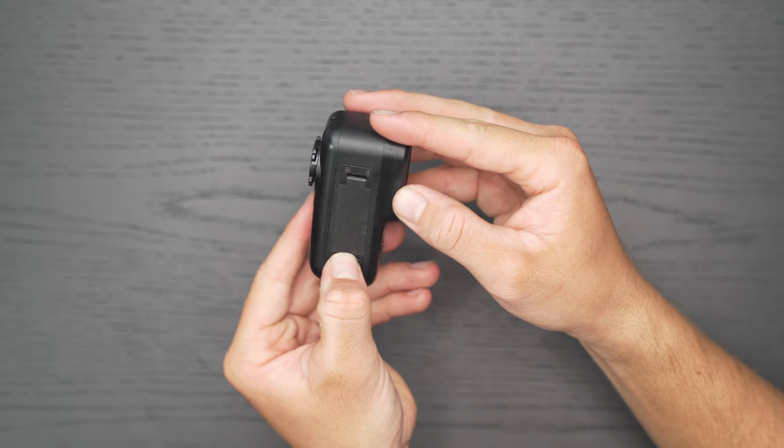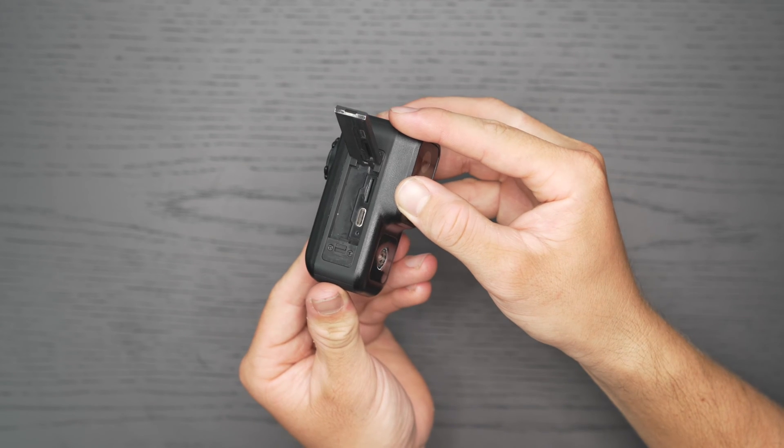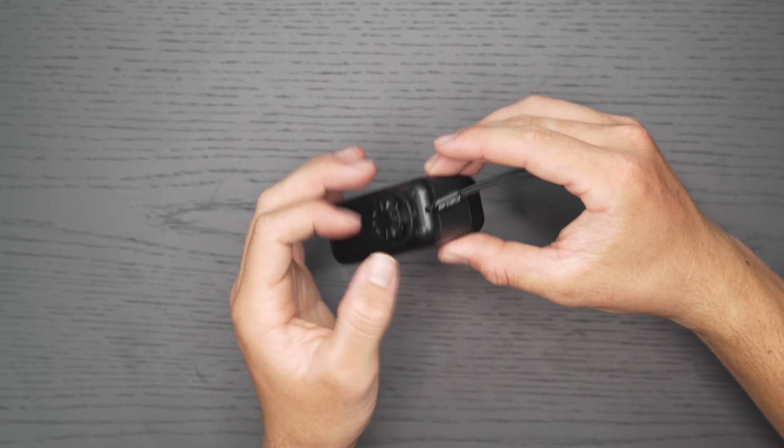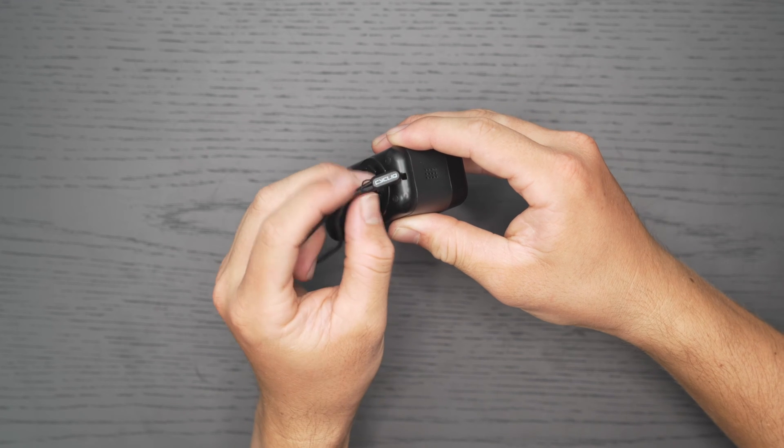Access the SD card, USB port, and master reset behind the door latch. For added security, attach the included safety tether before mounting. Simply thread the tether through the slots and secure.